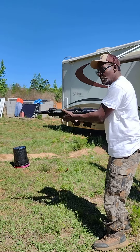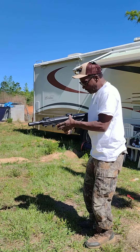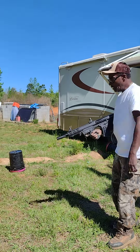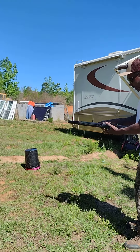Right here, this is my bullpup right here with the pop-up sights. You said you never seen it — you can see it now, that's it right there.